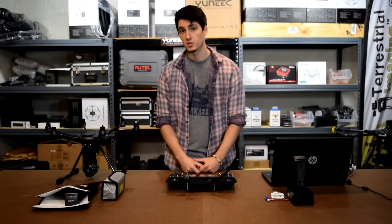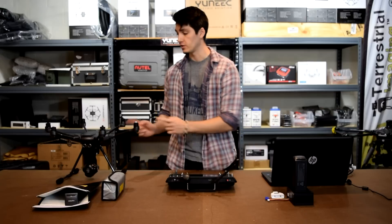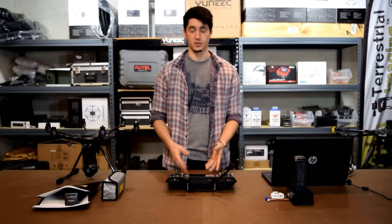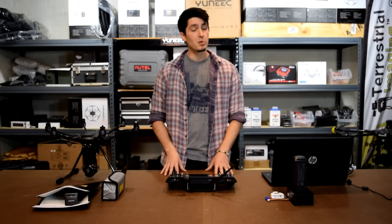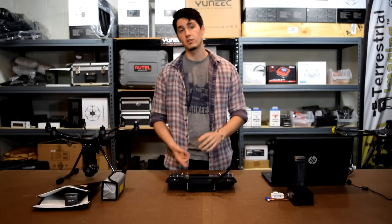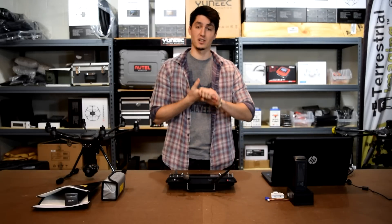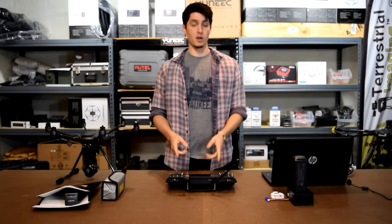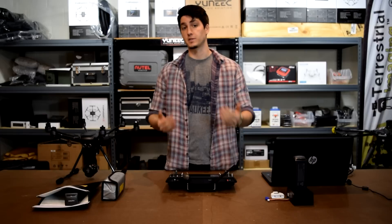Hey, what's up? This is Chris from Terrestrial Imaging here to demonstrate a firmware update for your ST16 controller and your Typhoon H drone. After looking online through countless forums and Google searches, and through personal conversations with a bunch of our customers, we found that a lot of people are having problems doing a firmware update — they're either breaking their machine, having the upgrade process not complete, having inconsistent numbers. They're having a lot of problems. So this video is going to show you how to do this without any issues, taking the steps that we take.